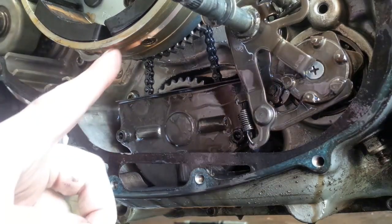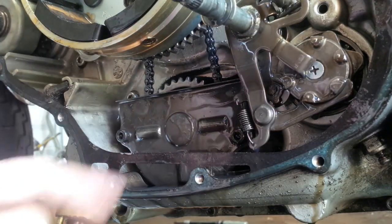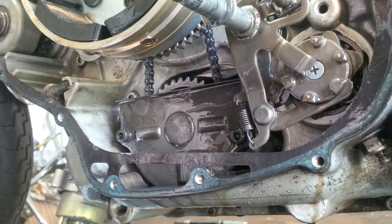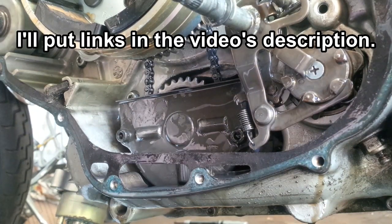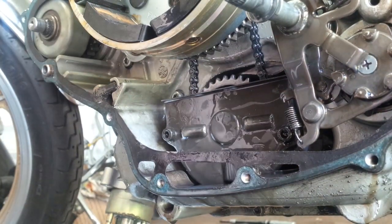If you don't know how to get to this point, stop this video now and go watch any of the tutorials on YouTube — there are plenty about how to remove the alternator or generator side cover, including the Bendix levers, the starter clutch, the starter gears, the fork, all that stuff.